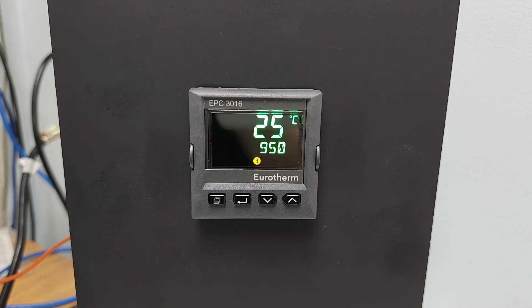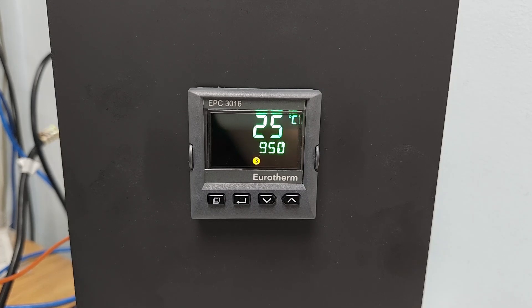Beneath that is the Limit Control Setpoint. This is the temperature at which the furnace will go into limit mode. The number 3 at the bottom of the screen is letting us know that output 3 is active. This is the limit output, and we want this to always be active.